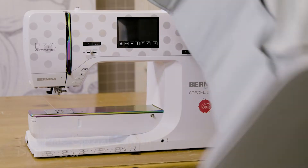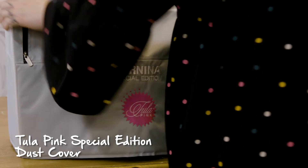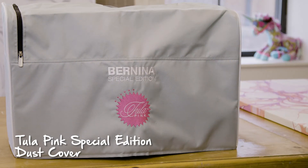Both of these special edition machines come with custom designed dust covers just for them, so you can protect your unicorn not just from dust but also from jealous glances.